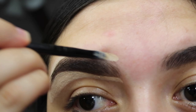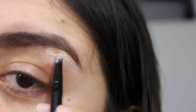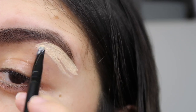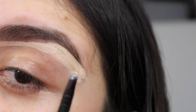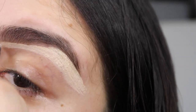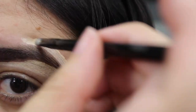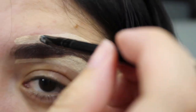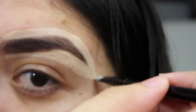You can really tell the difference — wow. I'm going to do the other side of my eyebrow, shaping around where I want it to be. Doing the top as well — you have to be really careful on the top that you don't mess up any of your eyebrows. I do that a lot, but you can always go back in with powder and fix it. Look at the difference!